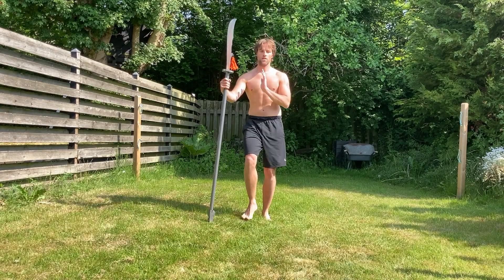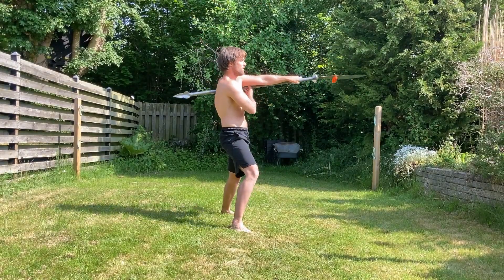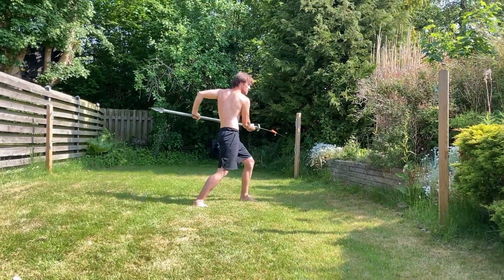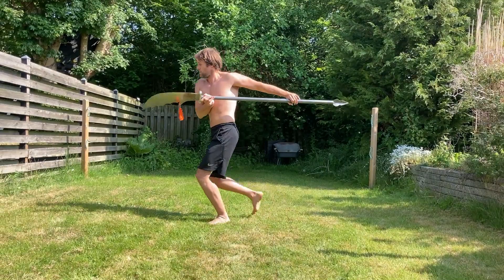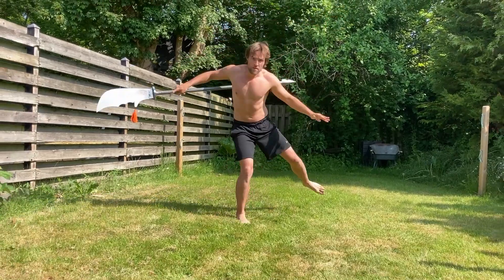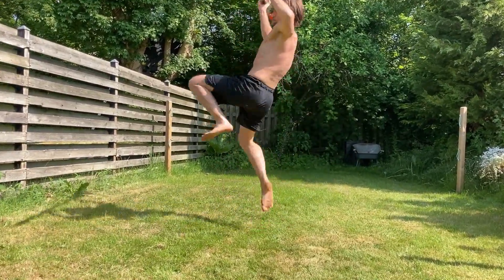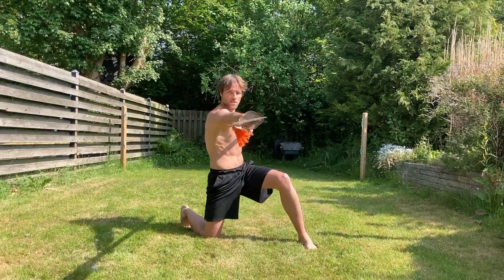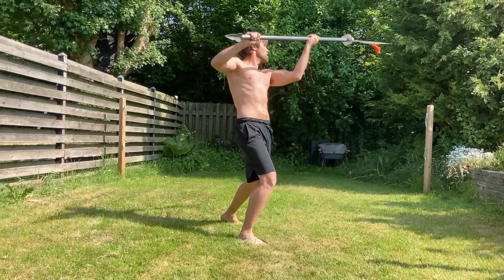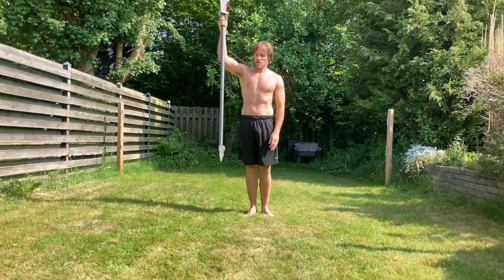Now I'm picking up the largest weapon, the guandao — 'dao' means blade, and it's named after Guan Yu, a legendary, almost mythical historical figure in Chinese culture. I'm thrusting it out like a spear, but for the most part you want to hold the weapon close to the blade because it's a heavy weapon. The tricky part, especially when you're a bit rusty and haven't trained with it consistently, is to maintain proper edge alignment.